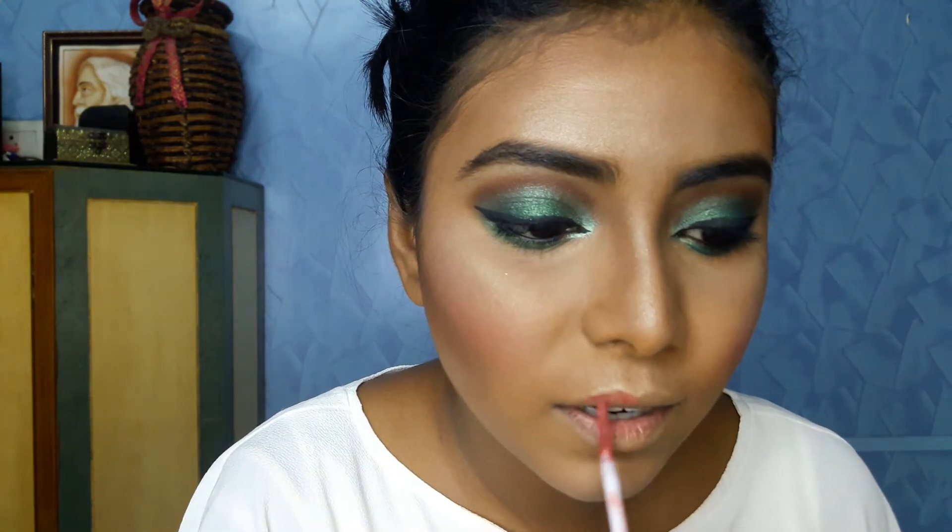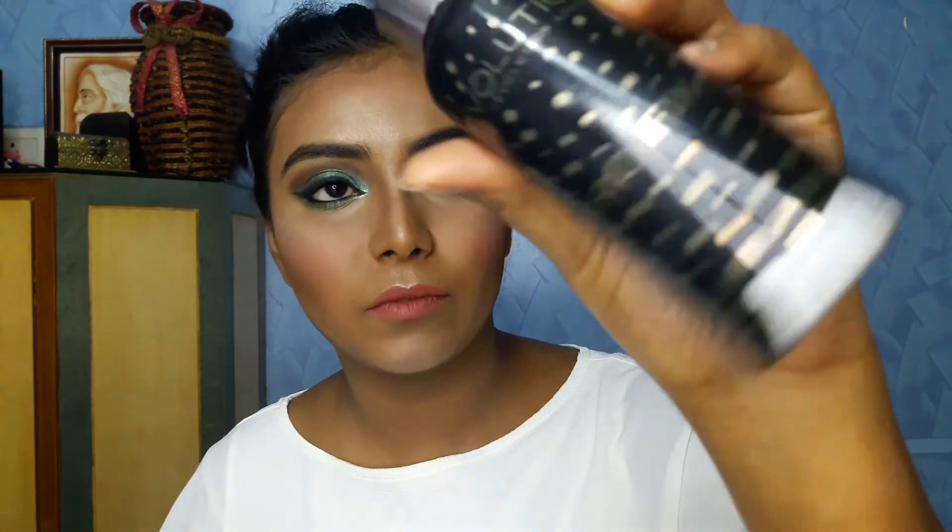Since I want to keep the focus on the eye makeup, I'll be using a nude lip color today. For the lips I'll be using the NYX Matte Lip Color in the shade Exotic. To finish everything off I'll be using a makeup fixer — the Makeup Revolution Pro Fix Illuminating Fixing Spray — and I'll apply it on my face.